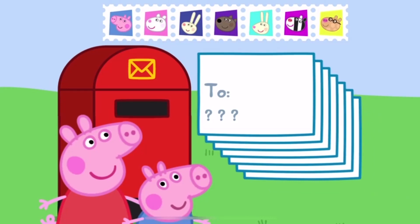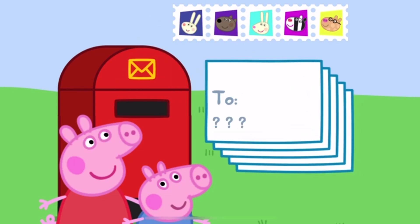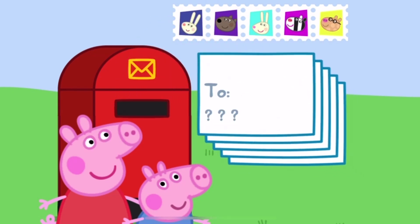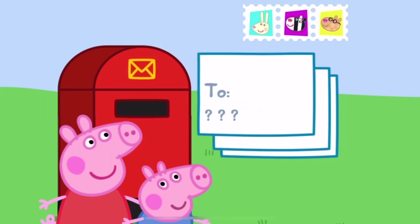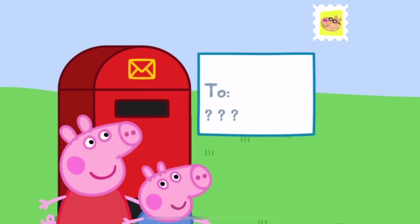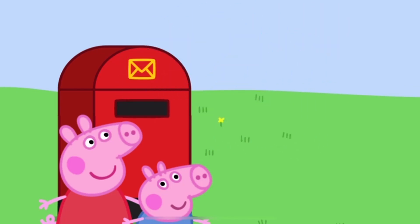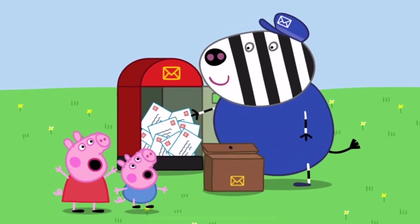Make sure you put a stamp on each envelope. Hooray! That's all the invitations in the post. Here comes Mr Zebra to empty the post box.